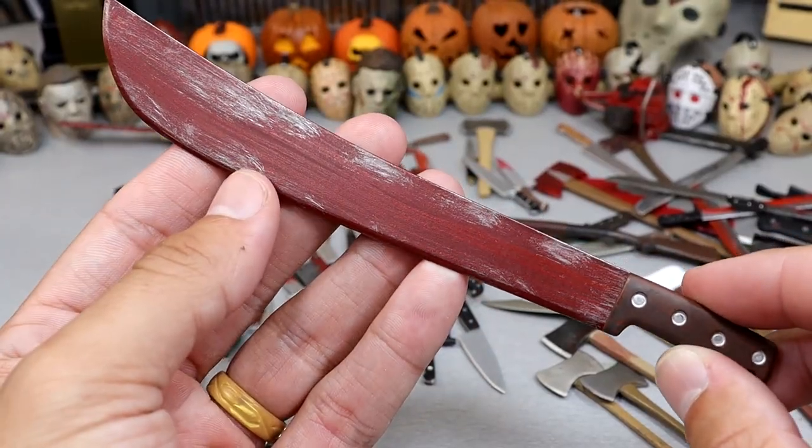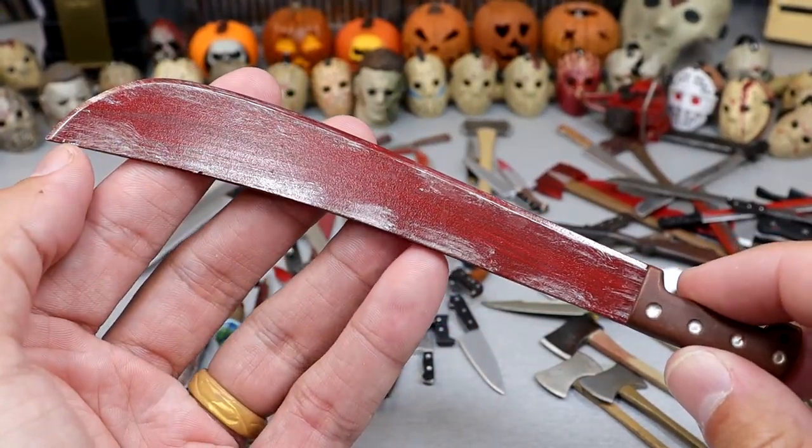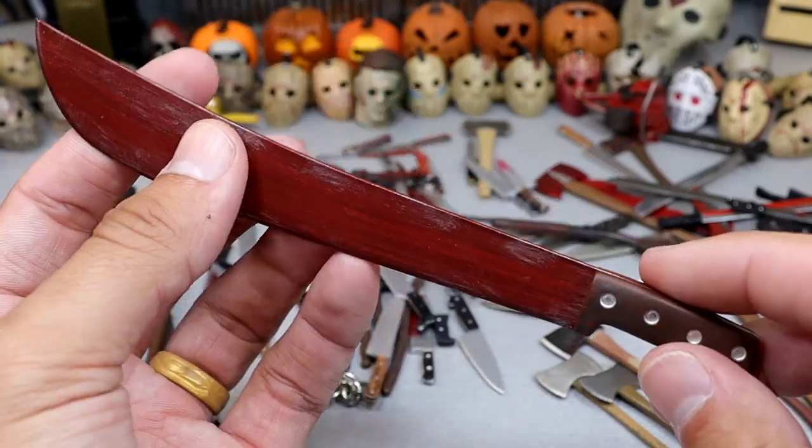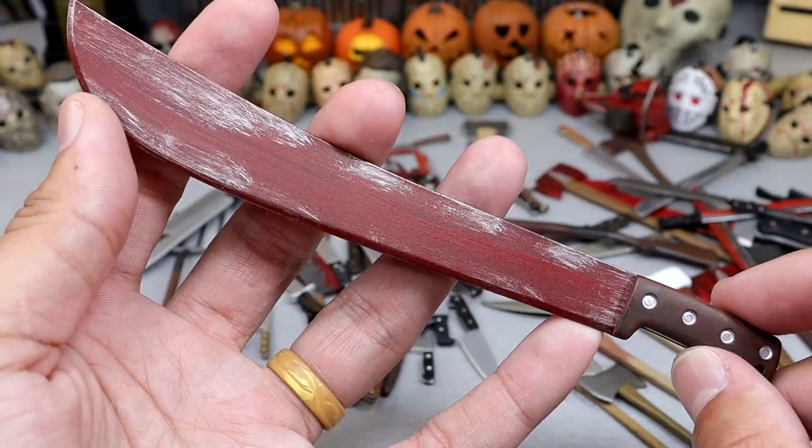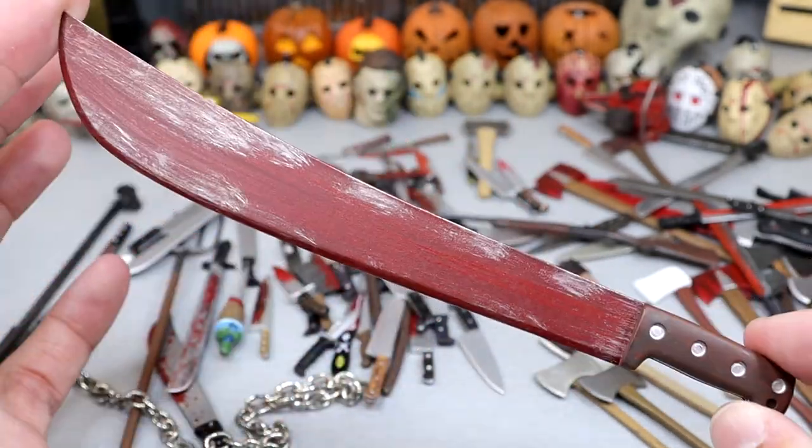Next up we have another gigantic machete. This one's almost like it's based in red with some silver highlights — that's how much blood is on this one. It is a very gigantic machete, actually bigger than my hand, and it reaches from one edge of the screen to the other.